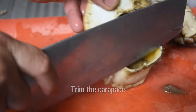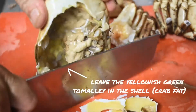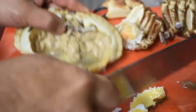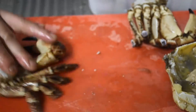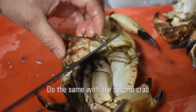Now with the carapace, you want to just trim the edge so that you can easily get to the tamale inside, which you want to leave. It's not to everyone's taste, but it's really good — it's nutritious. Then we move on to the second crab and do the same thing.